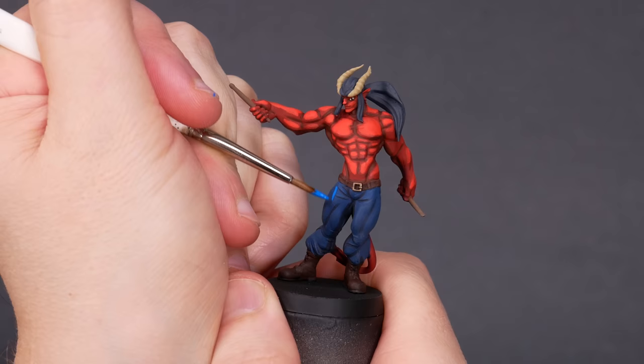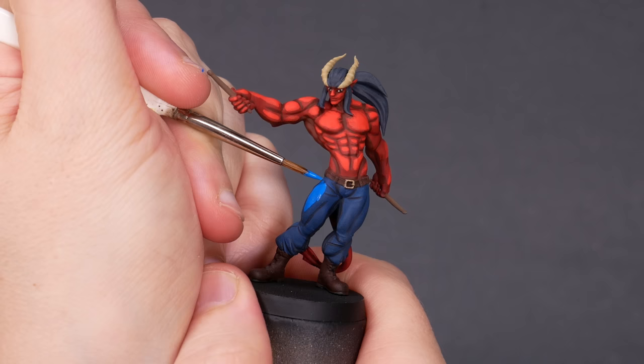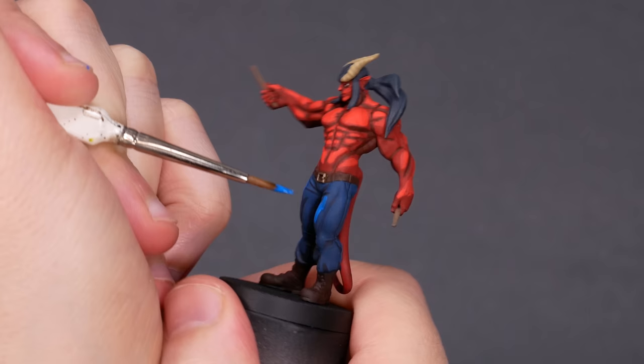Being the decision maker for where the shadows and highlights go can be daunting, but you can do it — I believe in you. I think this drummer is a good example. At high magnification, he's looking rough: ugly splotches of dark red or bright red here or there, on top of an undercoat of medium red. But if you zoom out, the effect works. He's got a lot of contrast and definition. He pops and he rocks. If we wanted, we could spend hours blending all of those color transitions — but nah, not this time. He looks great.